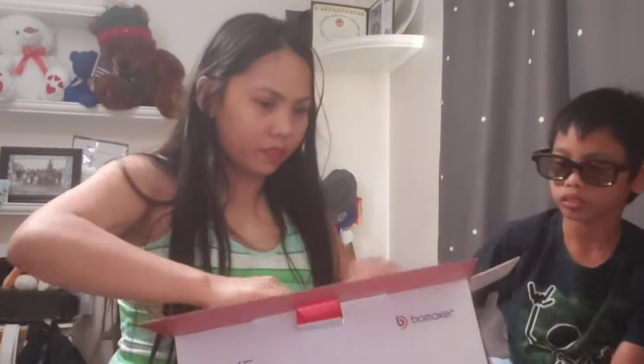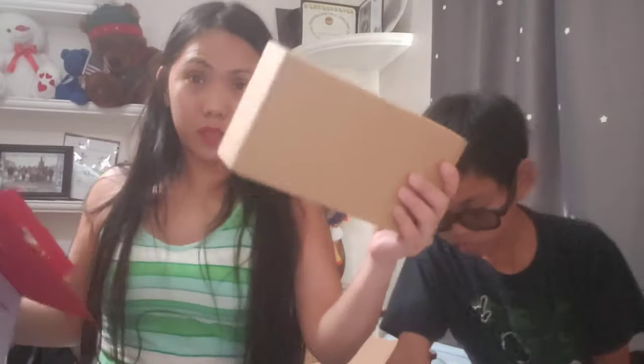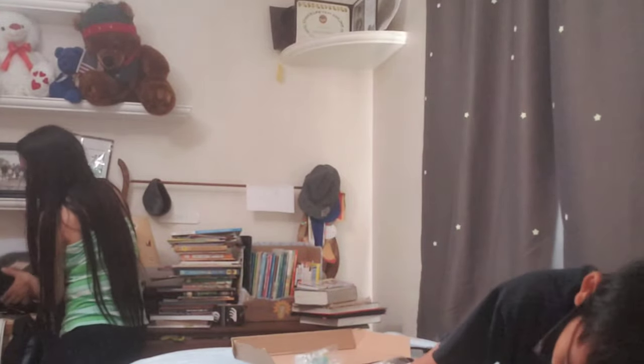So here we go — let me hold this one so I can hold the phone. There you go. Wow, it's small! Unlike my other one — I'm gonna show you my other one. So this is the one I bought before. It's a projector too, but I don't like it because I have to use an adapter.